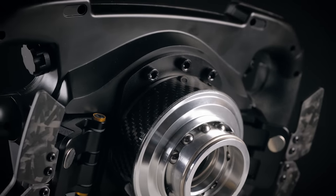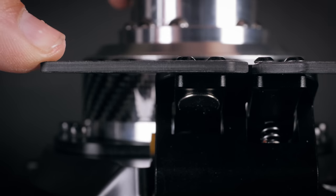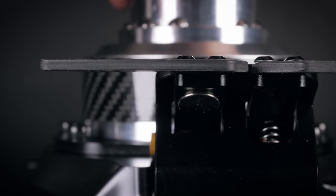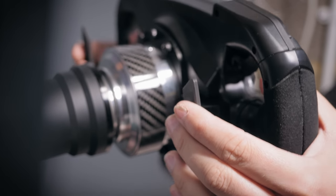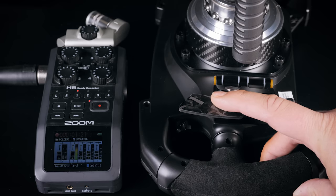Starting with the shifters: as is customary these days they're magnetic, and the paddles are forged carbon. There's no flex whatsoever, and the shifters have a fairly firm brake weight and they feel really good to use. There's absolutely no chance of double shifting with these. And since a lot of people care about it, they sound loud — louder than all of the other sim wheels I own.